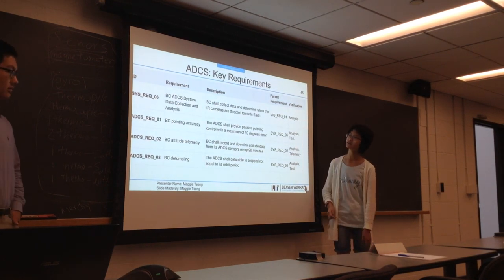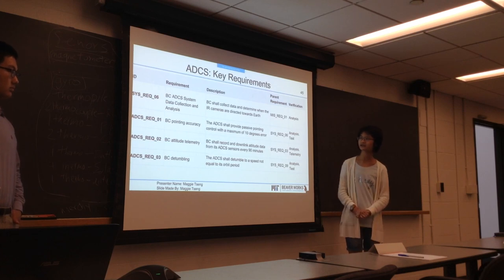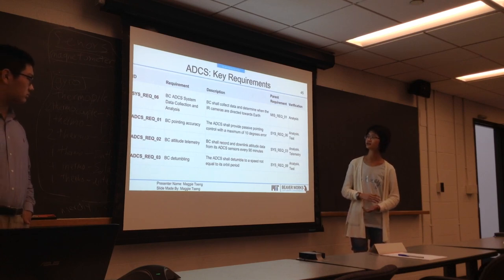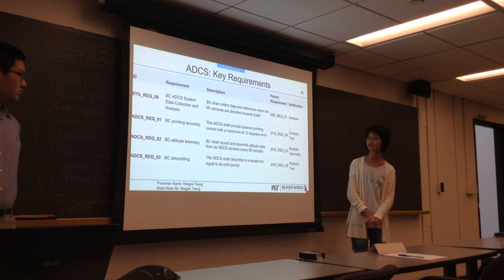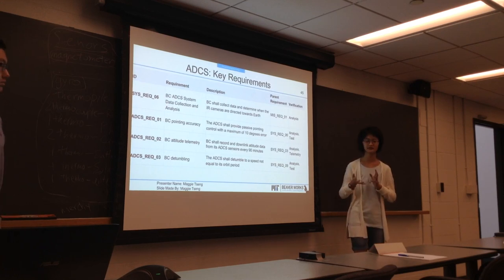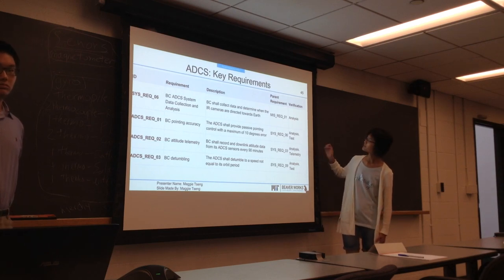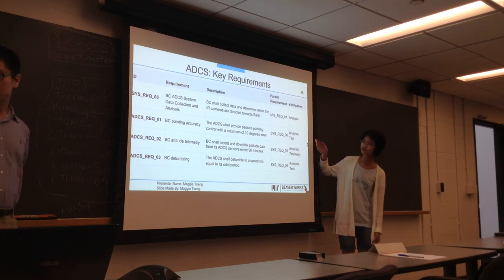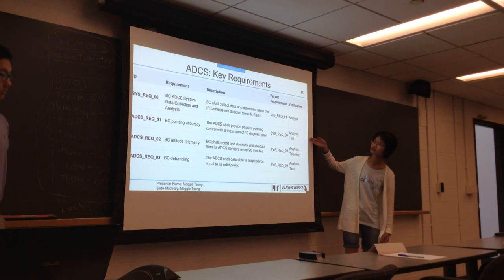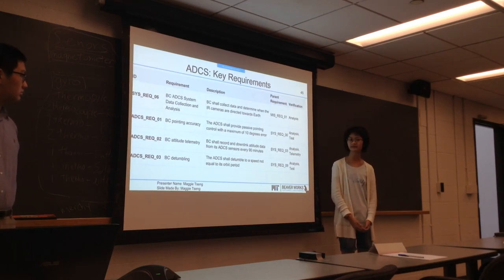We have some of our key requirements here. Our first is data collection and analysis. We have a CubeSat that collects data and determines whether its cameras are directed towards Earth. And for specifics on that, our second key requirement: ABCS shall provide passive pointing control with a pointing error of 10 degrees.